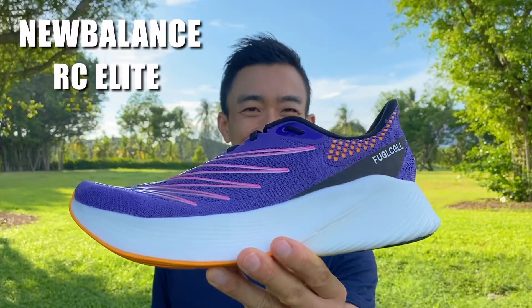Hi guys, welcome back to Running Shoes Guru. My name is Brandon and today I'm reviewing the latest Super Shoe Rocket, the New Balance RC Elite V2.